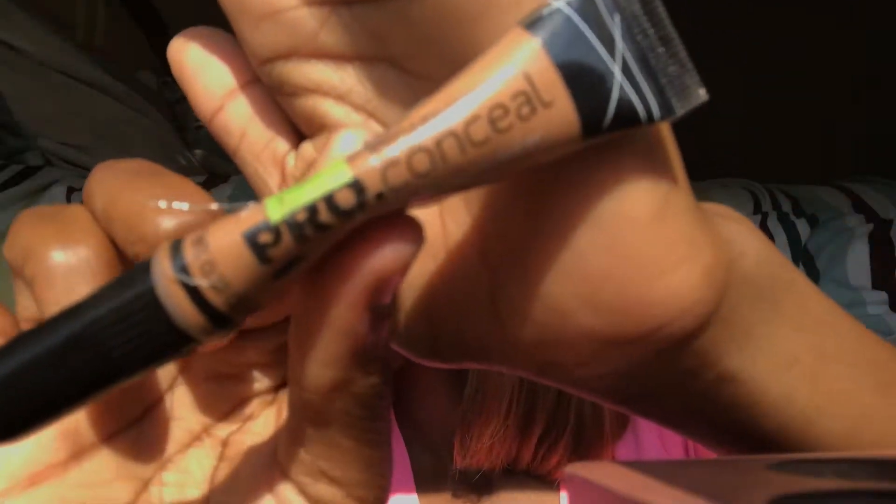Now I'm going to take this LA Pro Girl concealer — you can get it from your local beauty supply store for $3.99 — in the color Toffee, and I'm going to go under my brows with the concealer.